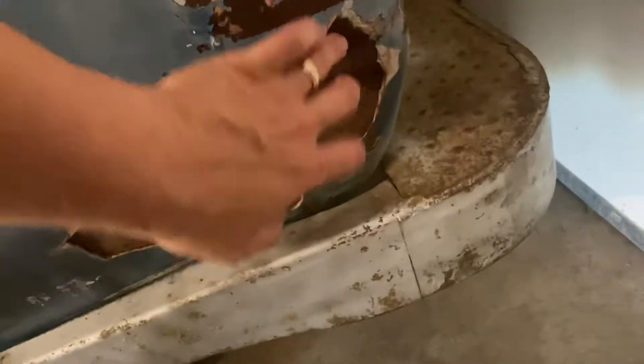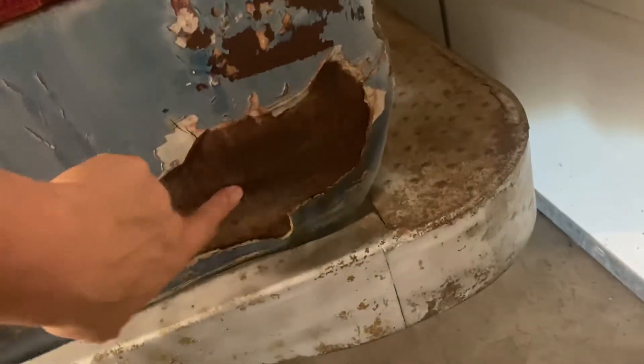There's one other area that's got a lot of rust, but it looks like they were fixing it and it peeled off. Right here on the driver's side tail area. I think the other side's pretty good.